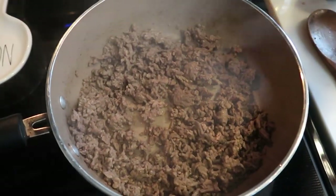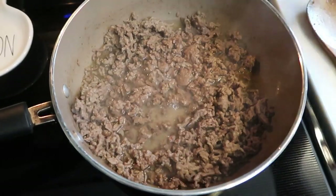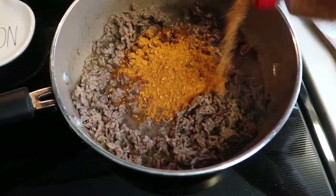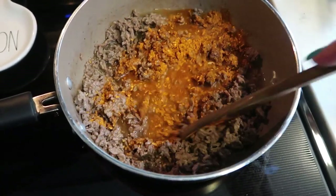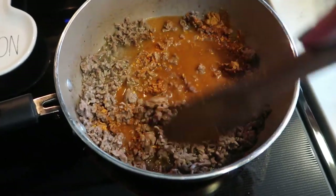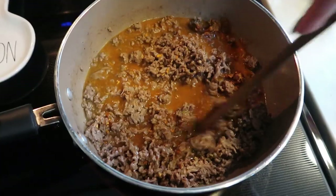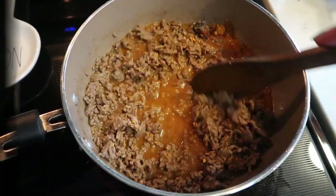Once your hamburger is cooked through, we're going to go ahead and add in our water — I have one cup of water — and then also our taco seasoning. You'll want to do it to your liking; I try to do about a packet of taco seasoning. So we're going to give this a good stir, just get this nice and mixed together, and then we'll be ready to add in our rice, pop the lid on, and let that rice cook all the way through.